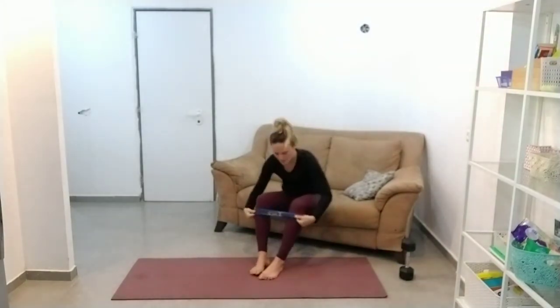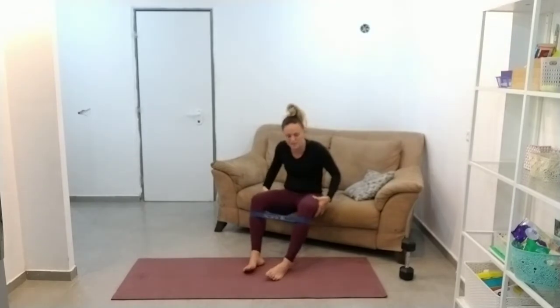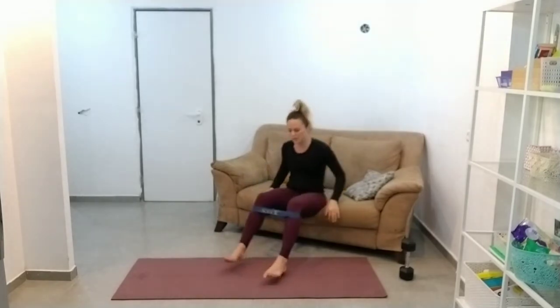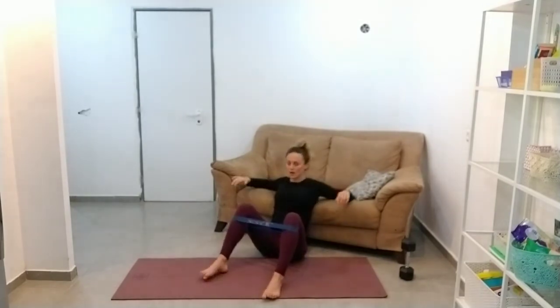Hip thrusts. So get that band on if you have it — just under your knees, don't put it up here. It doesn't have enough resistance up here. Put it right under your knees. I never understand why everyone puts it halfway down their calves.